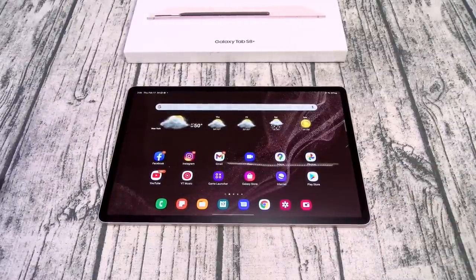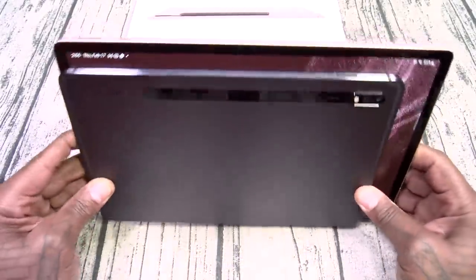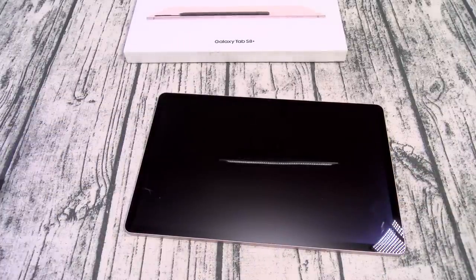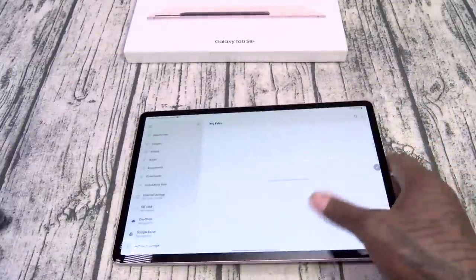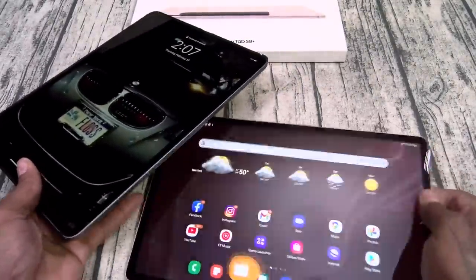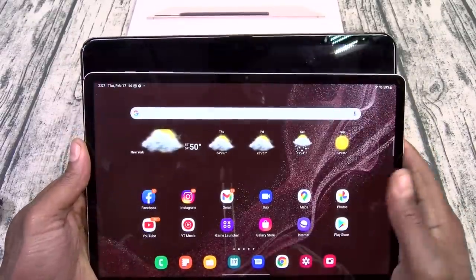It's basically the same tablet with upgraded specs, an upgraded UI, and a few more features. Let's do a little size comparison — here's the S7. The S8 Plus is a lot bigger, so if you're looking for a smaller tablet, go with the regular S8. Here's the S7 Plus from last year — they're exactly the same height and width. Now here's the iPad Pro, and the iPad Pro is a lot bigger. So if you're looking for a giant tablet, you'll want to go with the S8 Ultra — we're doing that one next week.